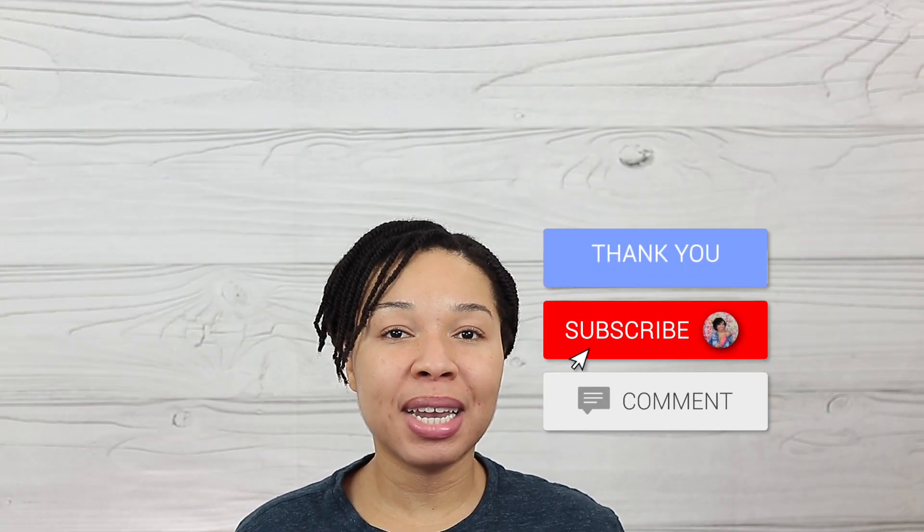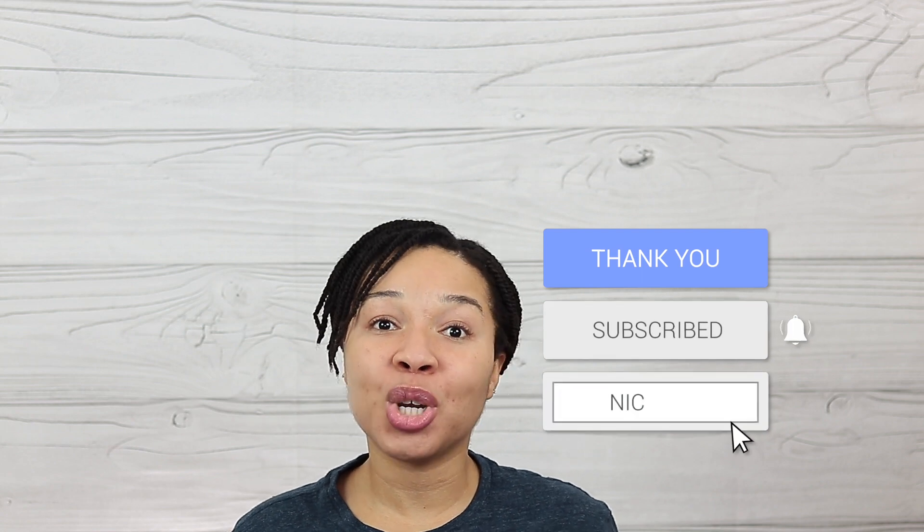But before we get into the good stuff, if you are new here I appreciate you for clicking on this video. We talk everything beauty here on this channel and my goal is to inspire you to be the best version of yourself that you can be, inside and out. So if that interests you, subscribe and ring the bell next to it so you don't miss out on any future uploads. If you're ready, let's get started.